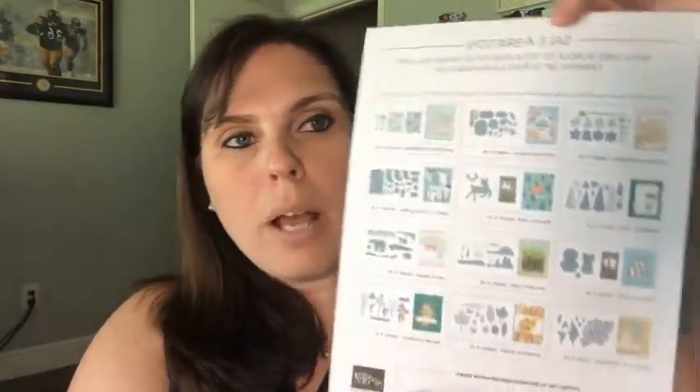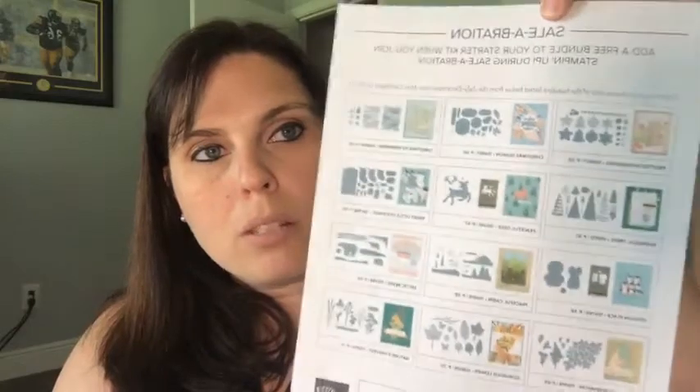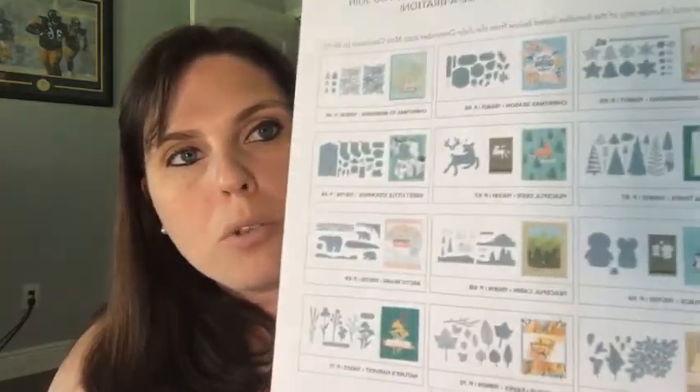Right now with Saleabration there are 12 bundles that you can choose from, and I will have this on my website as well. This is also on page 19 of your Saleabration brochure. You can pick one of these bundles with your starter kit.